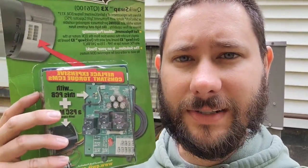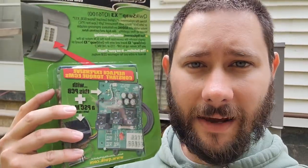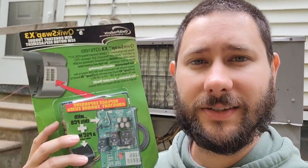Do you know how to replace an X13 ECM type motor with a standard PSC motor? Today I'm going to use this product right here to teach you how to replace an ECM or a bad X13 motor with a standard PSC motor.